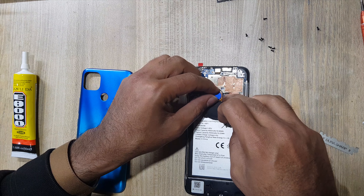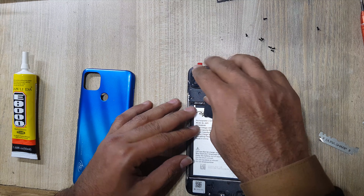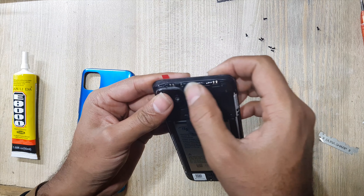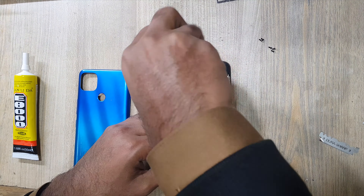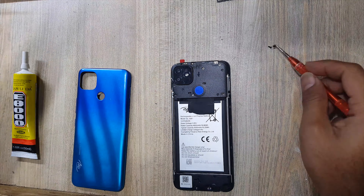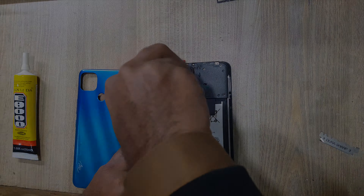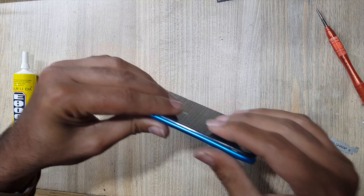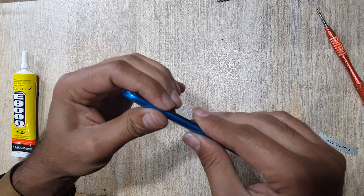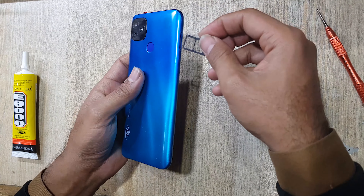Install fingerprint scanner. Install protection cover on the main board. Put back all the screws on the protection cover. Install back cover on the phone. Insert sim tray in the phone.